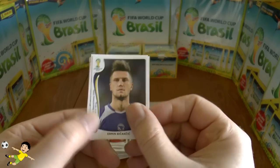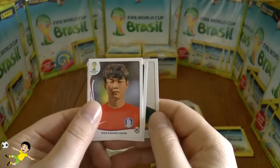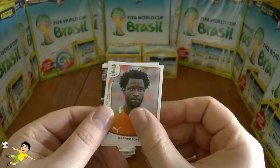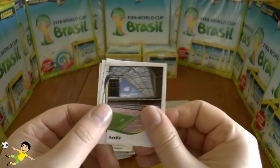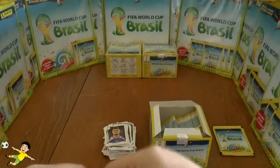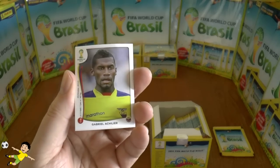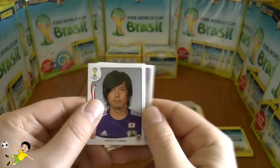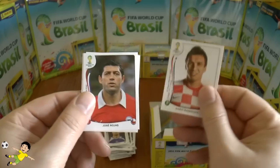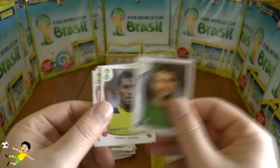Next up: Bičakčić, and Wilfried Bony — or Boney as he's known to people around Swansea. Then Archila, Endo, Mandzukić, Rojas, and Carneses.